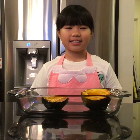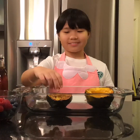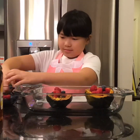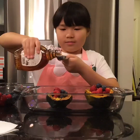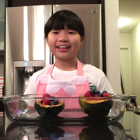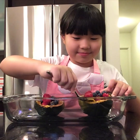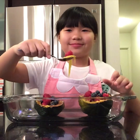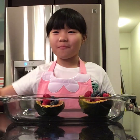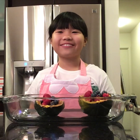Then I can eat this yummy acorn squash recipe. Now I am adding some walnuts to my squashes and berries and a tablespoon of maple syrup to add lots of flavor. Now I'm going to try my acorn squash. It's so yummy. I love it. It tastes very flavorful.